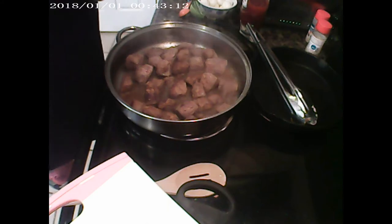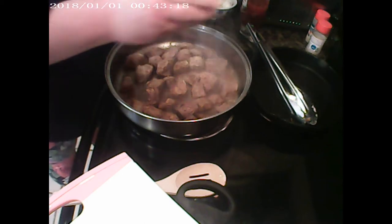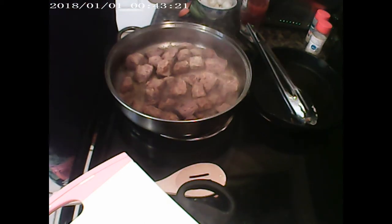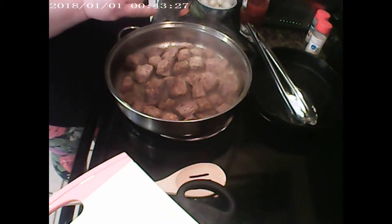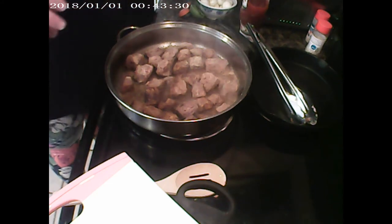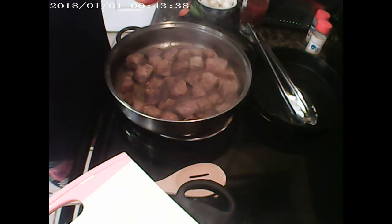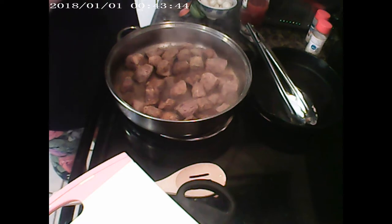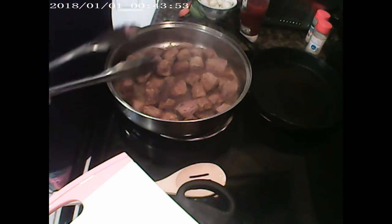I'm using garlic granules — not garlic salt, just granules. Then we're going to use a little bit of seasoning salt. I've already salted it and I don't want to over-salt it, but my husband loves the seasoning salt.